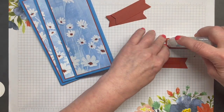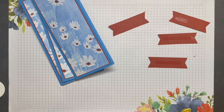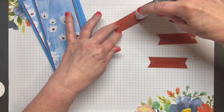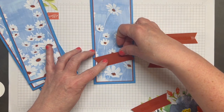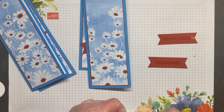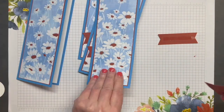In this instance, we're going to use this banner piece as a layer behind our sentiment. I'm going to add these to my card front. I'm going to adhere these at an angle, just to add a little more decorative element to the card.